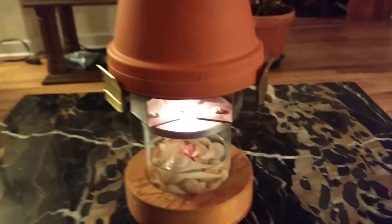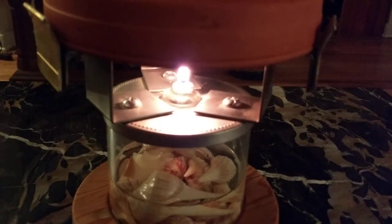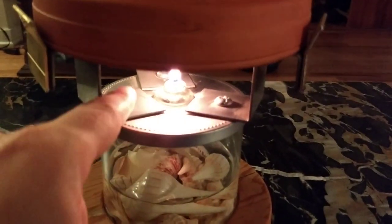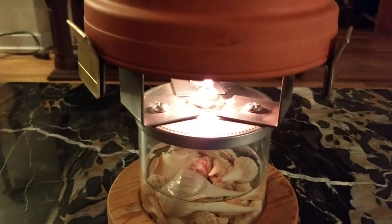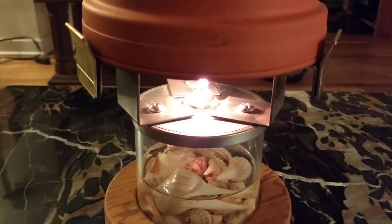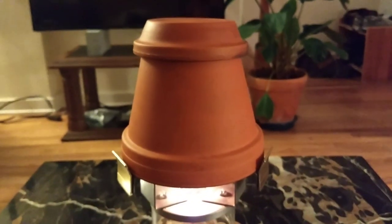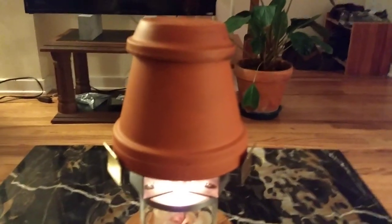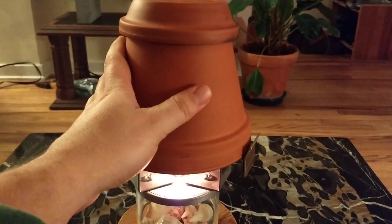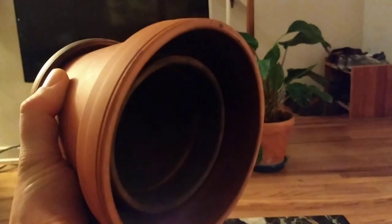I basically drilled a hole in the lid large enough to accommodate that glass wick holder. I also drilled three holes for these bolts to hold the metal clips, with nuts on the reverse side as well. Those metal clips hold the radiator unit, which serves two purposes: not only to trap the heat and make it tangible, but it also traps the soot.